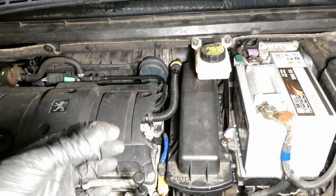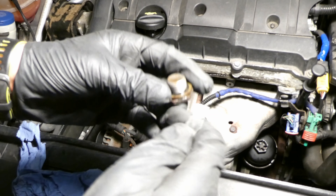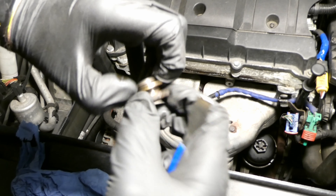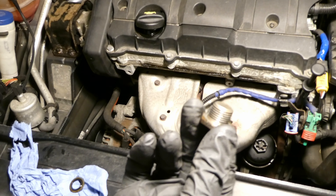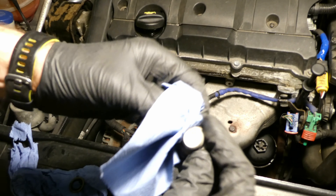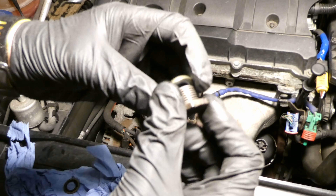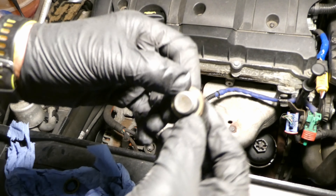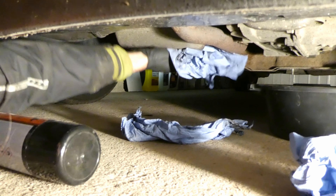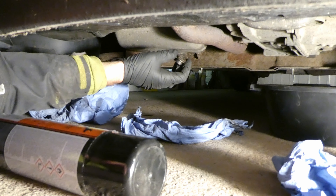Next is to fit the drain plug with the washer. There's a washer here - I'll try to remove it and replace it with a new one. You can also just unscrew it rather than using a screwdriver, that seems easier. Wipe off any residues, try to be as clean as possible. The new washer has rubber in the middle.